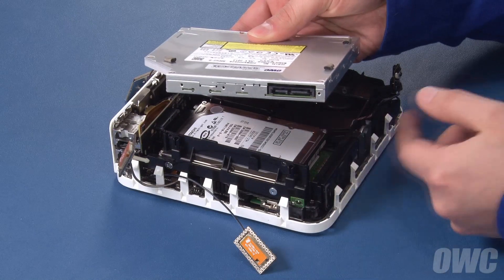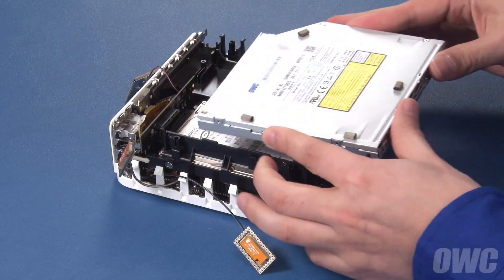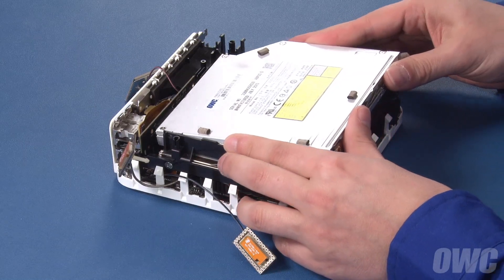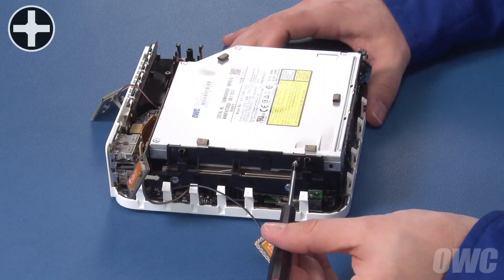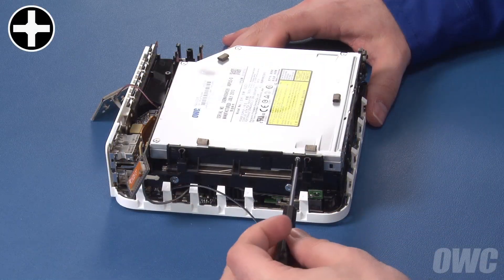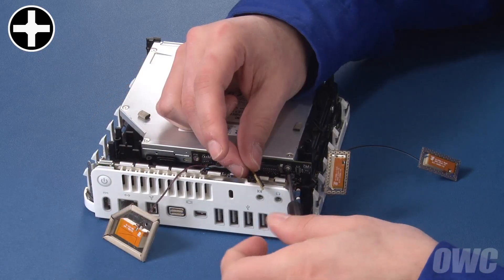Line the SATA port on the new drive up with the connector on the carrier and slide the drive into place. Next, replace the six mounting screws we removed earlier. You may have to adjust the drive slightly so that the holes line up.